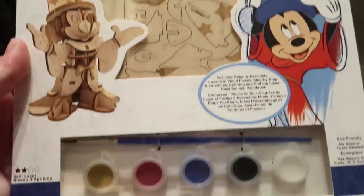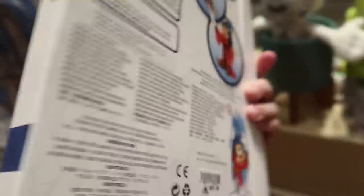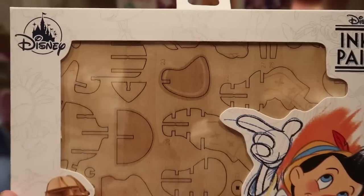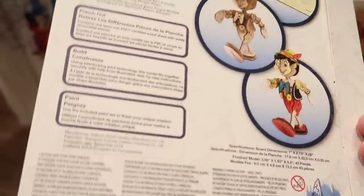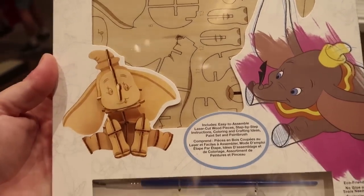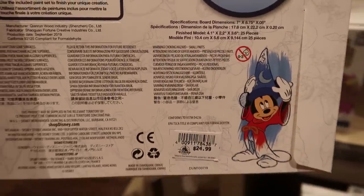This is a wooden model set that also comes with paints so you can paint them — skill level two, no glue or tools needed. The first one is Sorcerer Mickey — oh my gosh, look at Mickey's face, it's so cute. It shows unassembled, assembled, and painted — $24.99. There's also Pinocchio and Dumbo, both the same deal with paints included, also $24.99 each. I love these!